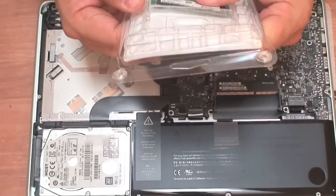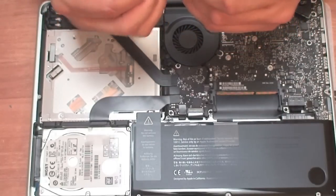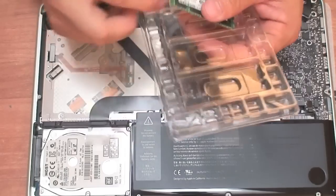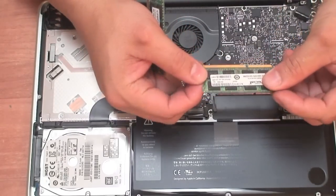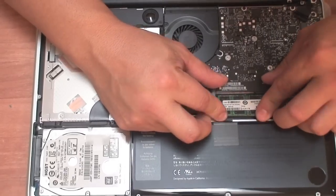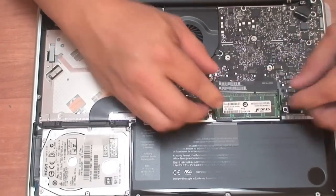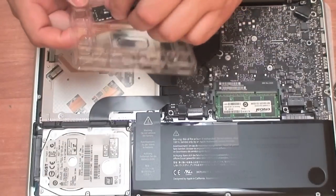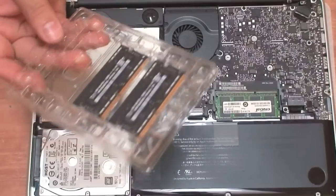I recommend Crucial for the memory because it always works for me and it works really well. I'm going to pop in the memory in the same configuration as before — going with the bottom one first and then popping in the other one. I have 16 GB of RAM right there. I'm going to save the old 4 GB memory just in case I ever need it.